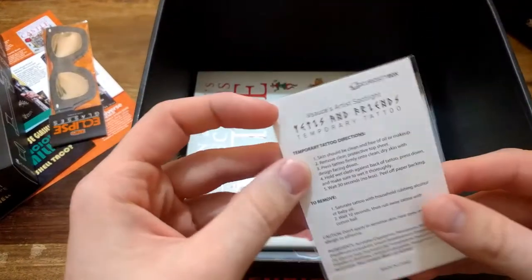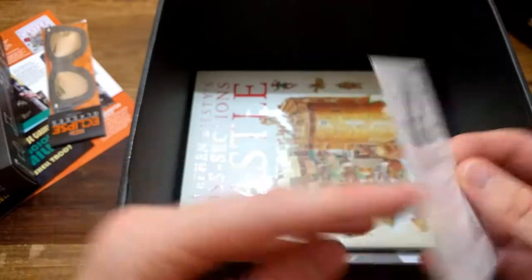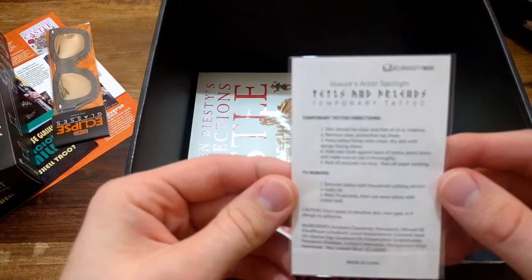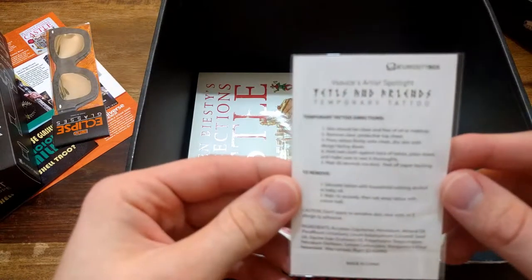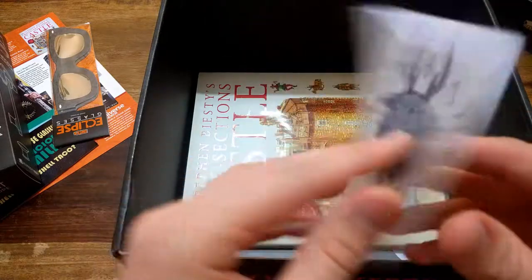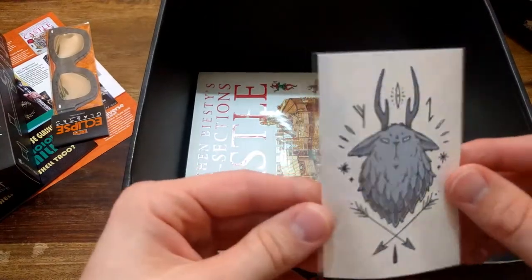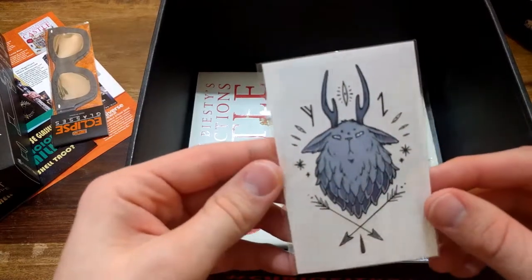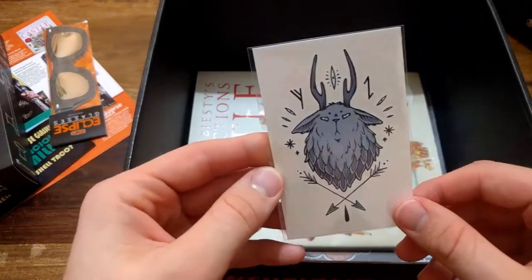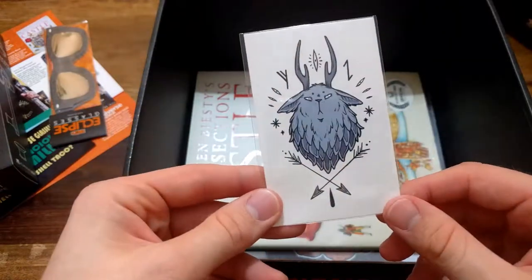Some kind of sticker - no, it's a temporary tattoo! It's not a sticker, it's a tattoo. Vsauce artist spotlight. I don't really know what special meaning it has, but I'll probably read about it and hopefully it has some meaning. It's not just some kind of plain tattoo.